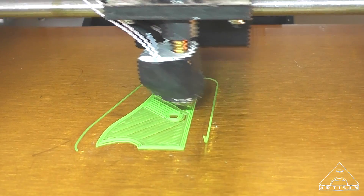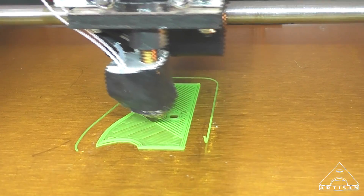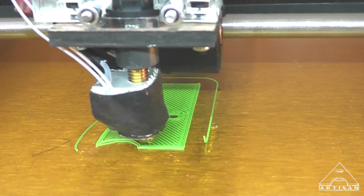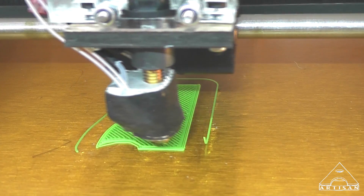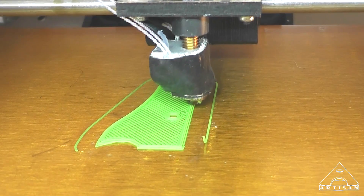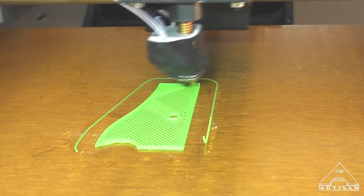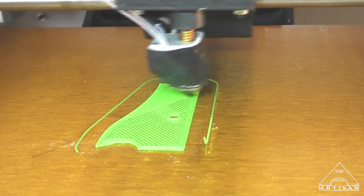I'll let it run a little bit more. It's almost like the other plastic is following that radius now. I'll let it run a while and see what happens.